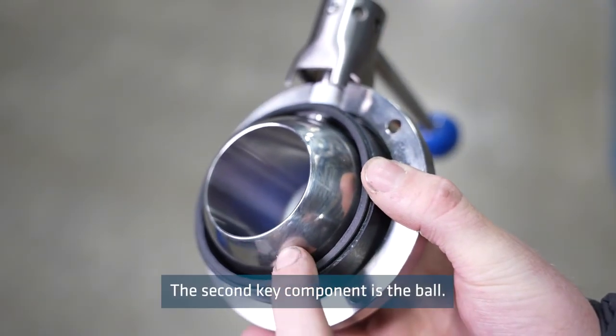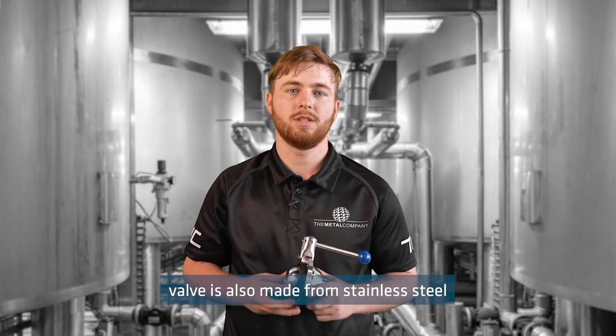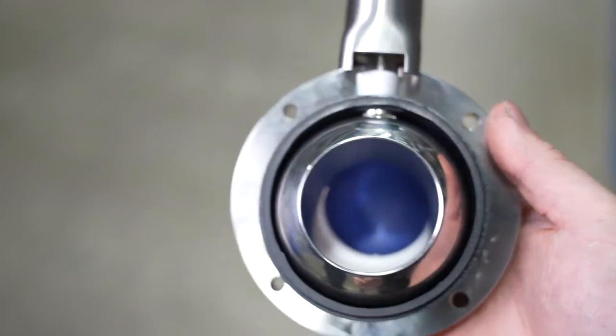The second key component is the ball. The ball in a sanitary ball valve is also made from stainless steel and polished to a high shine. The third key component is the seal, which is made from EPDM to ensure a tight seal.